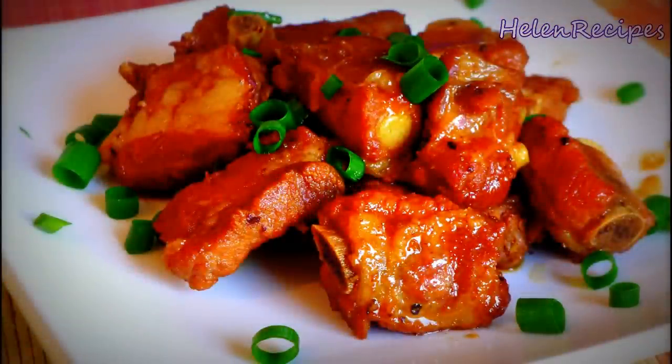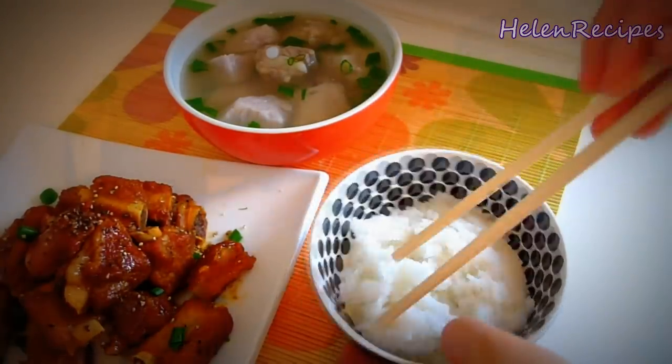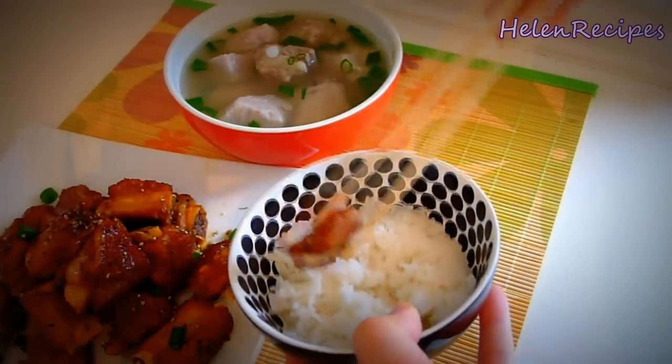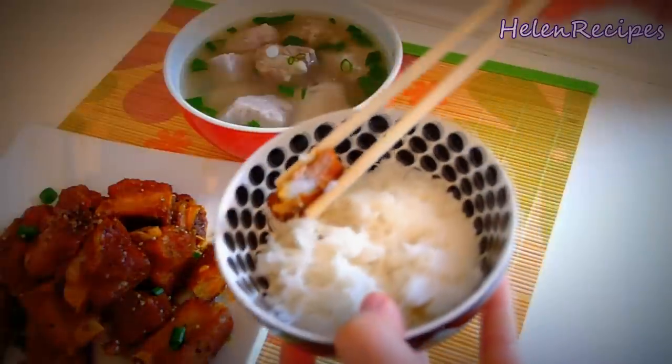So this is it, our caramelized pork spare ribs. This is a very simple dish to serve in a daily Vietnamese meal. Simple ingredients, nothing fancy, but really delicious. The ribs are sweet and savory and can be easily bitten off the bones. I hope you like it and thank you for watching. Bye bye!